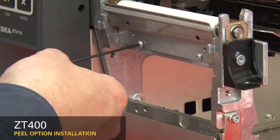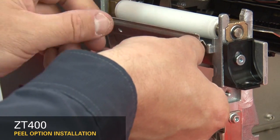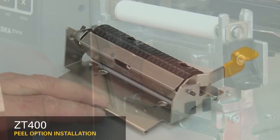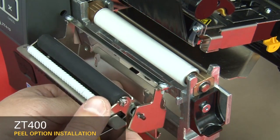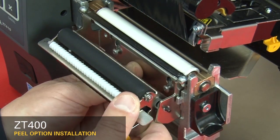Loosen the two mounting screws about a quarter inch or seven millimeters. Remove the tear plate. Open the peel roller. Insert the peel assembly over the two screws and lift up.